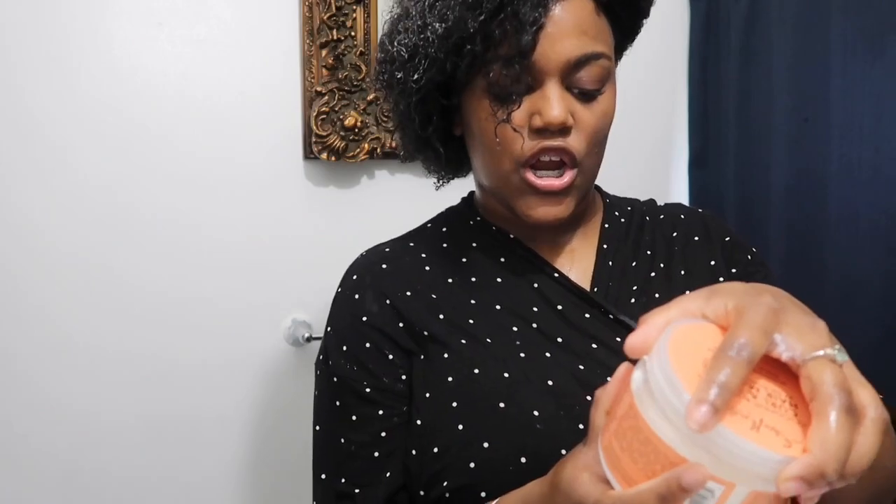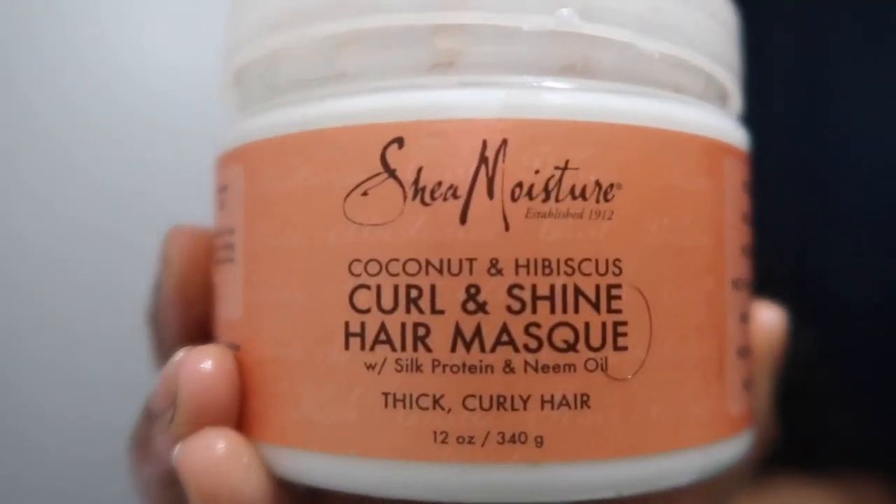The first thing I am using is my Shea Moisture Curl and Shine Mask. Yes, we're gonna put that in there. It is white, so I do warm it in my hands first so the color is a little more diluted — because as you can see right there, it is turning white.